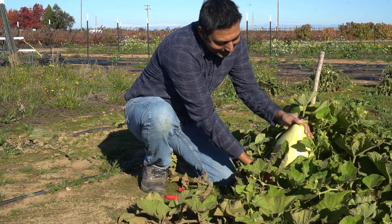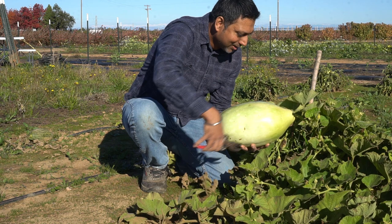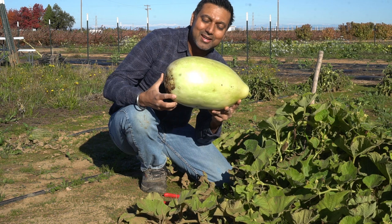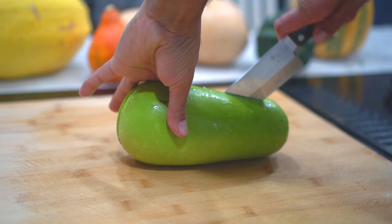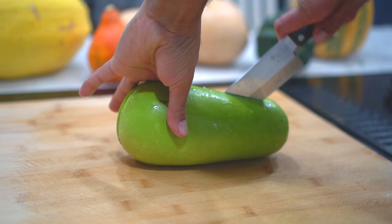Let me take it out and show you guys — wow, look at the size of this one! Usually you want to eat the Indian squash when they're small and tender. I'm just letting these grow so they can produce seed — I can save them over the winter, take the seeds out, and plant them next year.